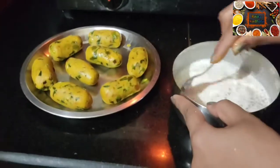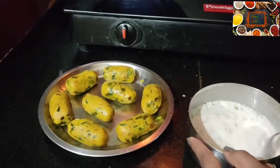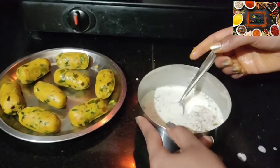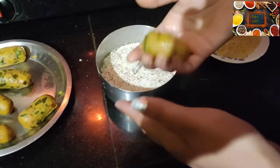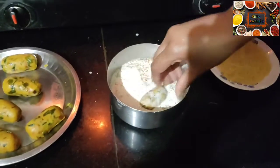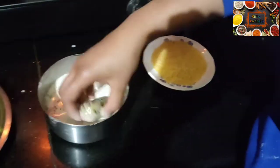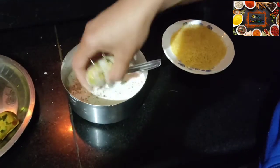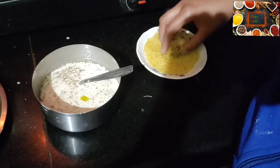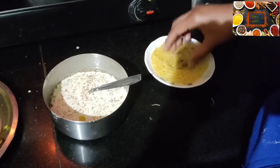I have made the slurry and now I will dip the cutlets in it. With this, I have crushed some coating — I will coat the cutlets with it. You can also use bread crumbs for the coating — you can dust them on as well.